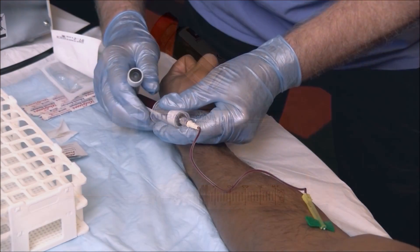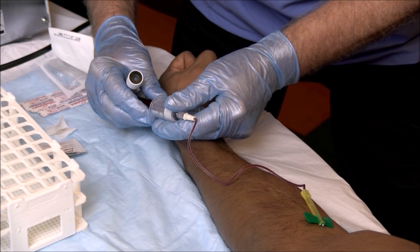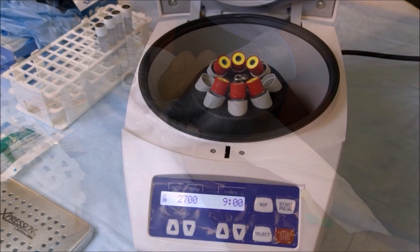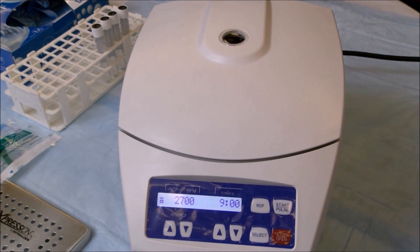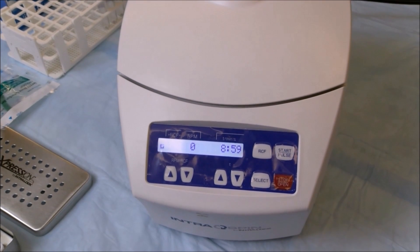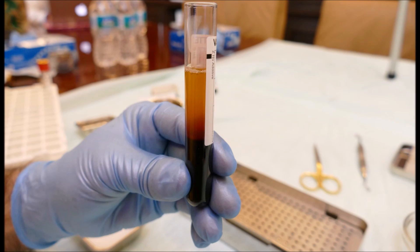Blood is drawn in a normal phlebotomy procedure, with the white top tubes always being drawn last. The vacutainer tubes are placed into the centrifuge in a balanced fashion. The lid is then closed and the spin cycle is initiated. The white top tubes are removed after three minutes.